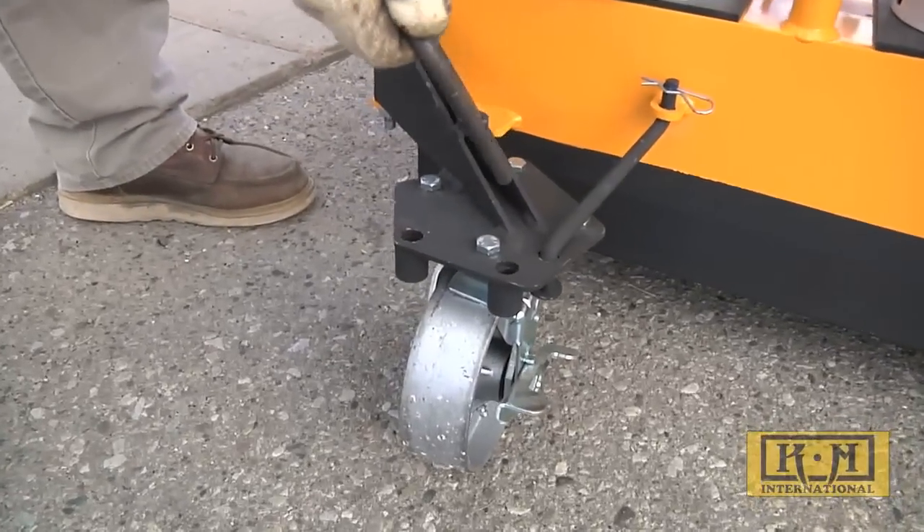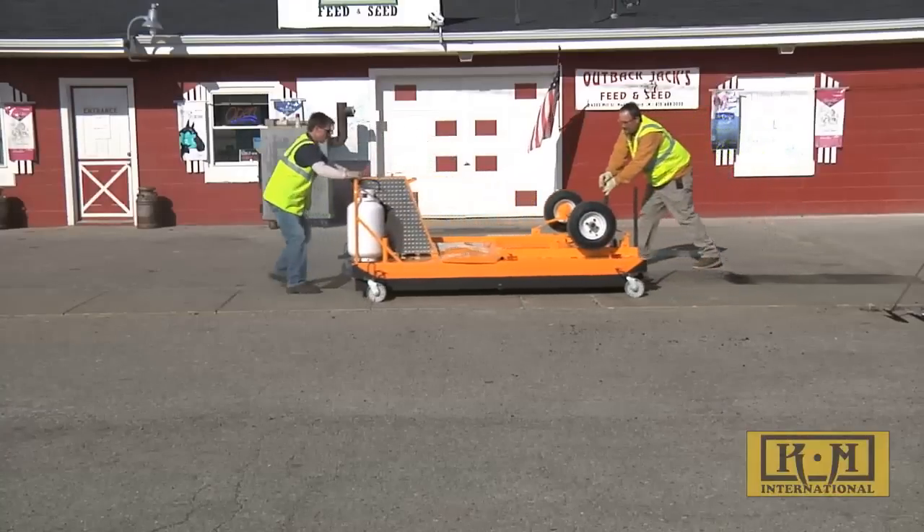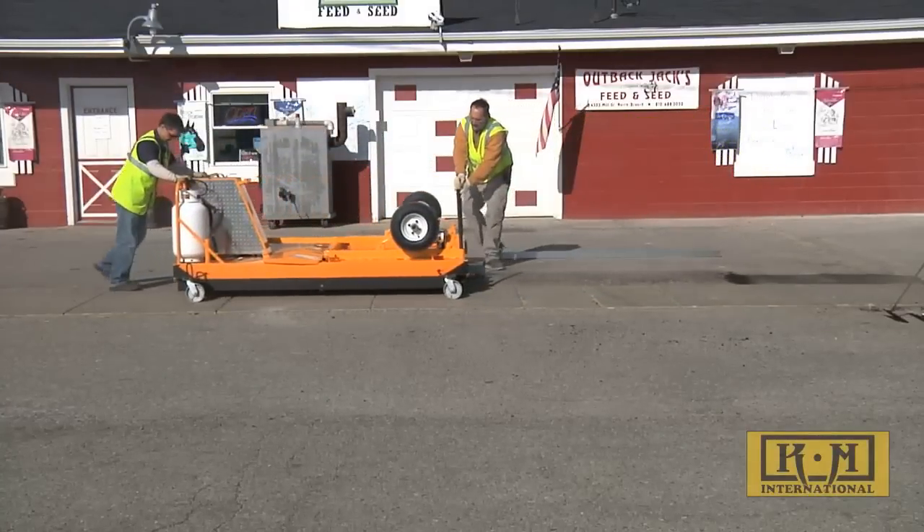Heavy-duty steel casters allow this heater to be positioned exactly where needed. No other heater on the market can match this maneuverability or straightforward operation.